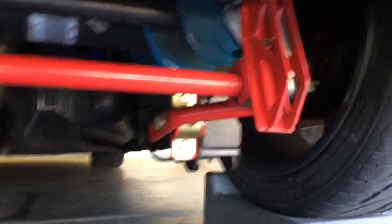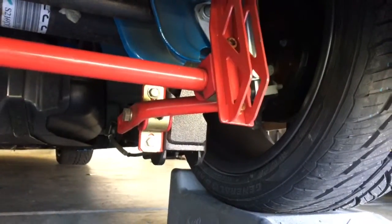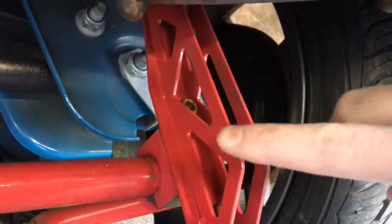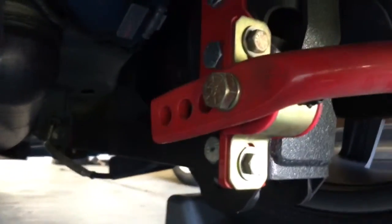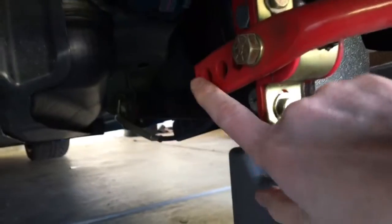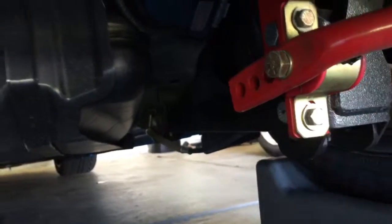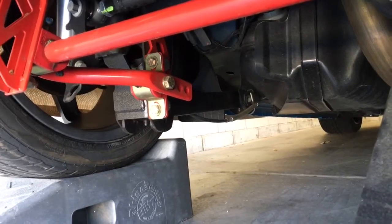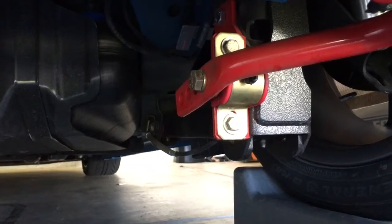We're going to be doing this this afternoon when I get out of work. Currently I have the BMR rear sway bar - it has width end links and four holes of adjustment. I am set to full firm right now and we're going to be going to full soft on each side, so that's what we will be doing.